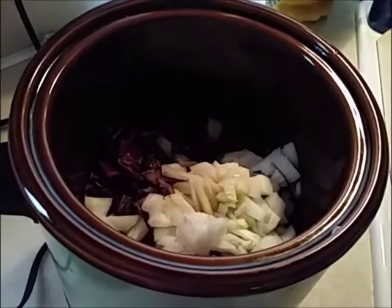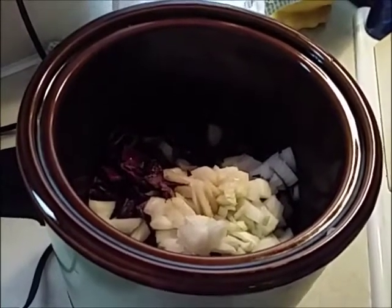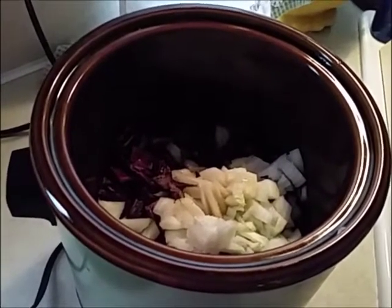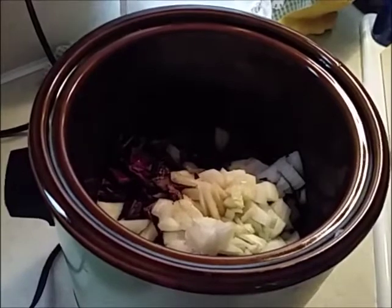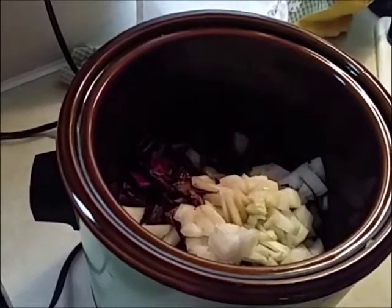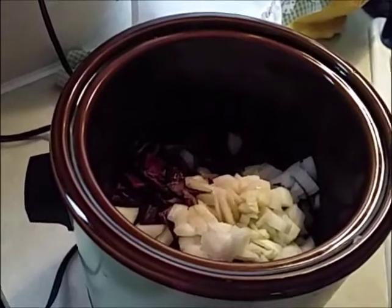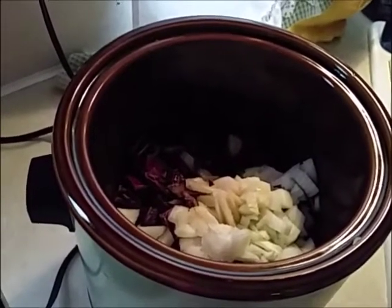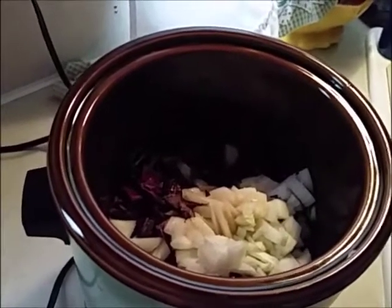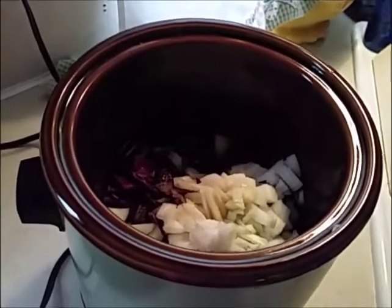Hi guys, the Frugal Gal here. I just decided to make this little short video — a simple recipe I'm trying out that I thought others might be interested in. I know we talked about this at Barbie and Kim's auction. It's a red cabbage, apple, and onion dish — a slow cooker recipe called Blaukraut. Barbie, I'll tag you in this because you said you really like this.